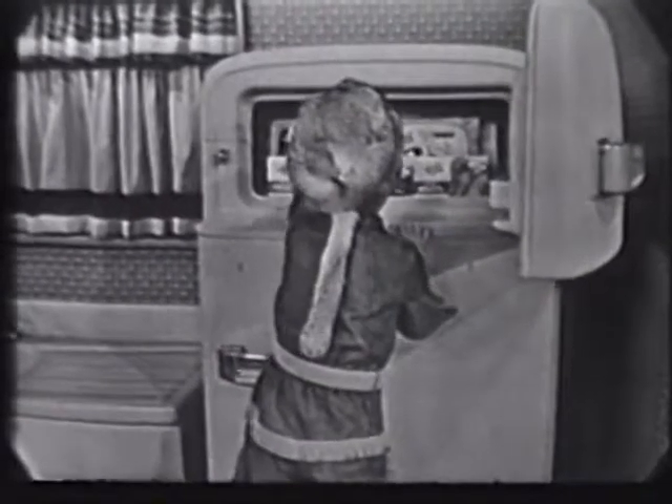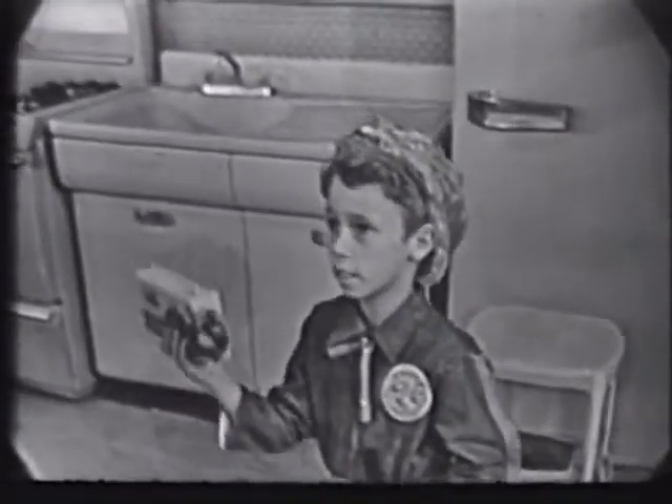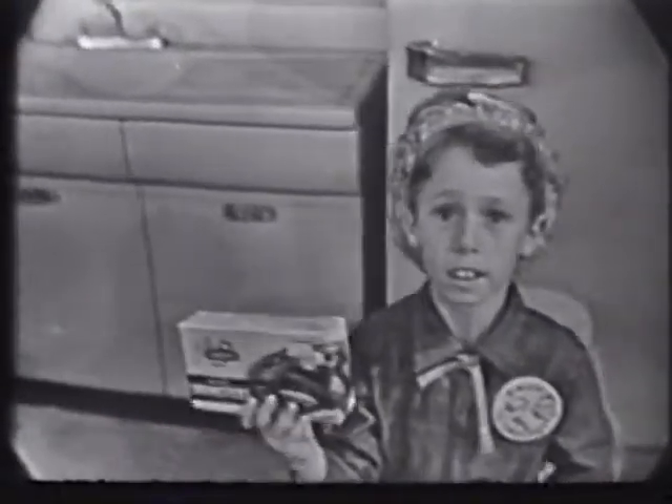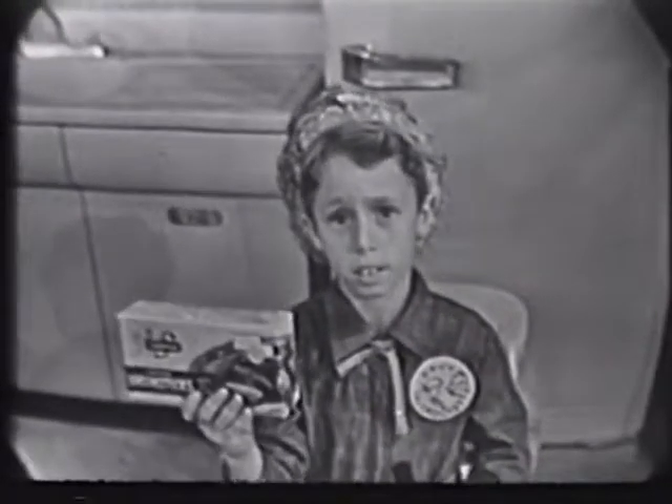Swanson quick frozen drumsticks. And now his politicking starts. He wants those Swanson quick frozen drumsticks for his very next meal. Crisp and golden and tender — like you always fry them, Mom.